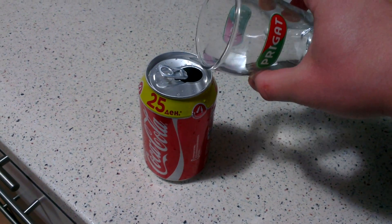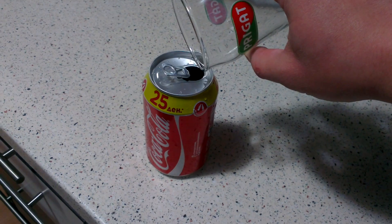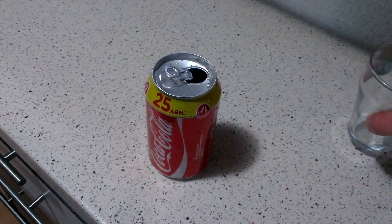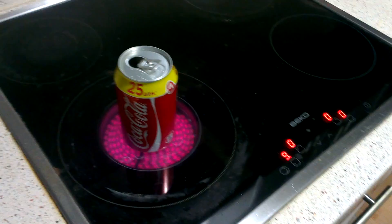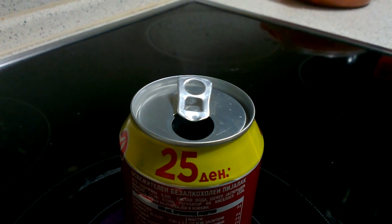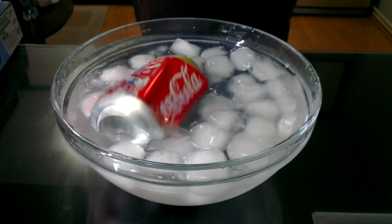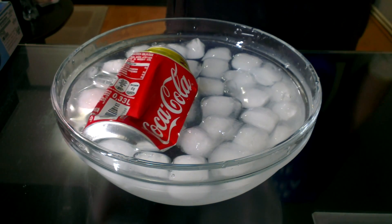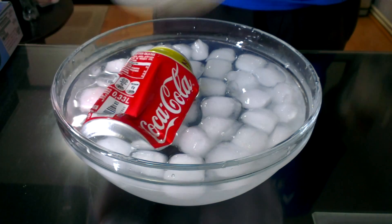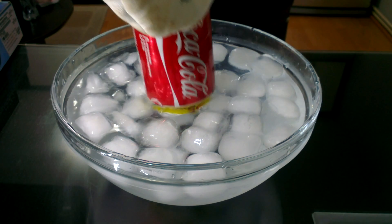For this project you need to put about an ounce of water into an empty soda can. Heat it up to the point where it begins steaming up. Then simply hold it upside down and place it into a bath of ice water. When the can hits the water, the steam cools down so fast that it creates an intense vacuum inside that crushes the can instantly.